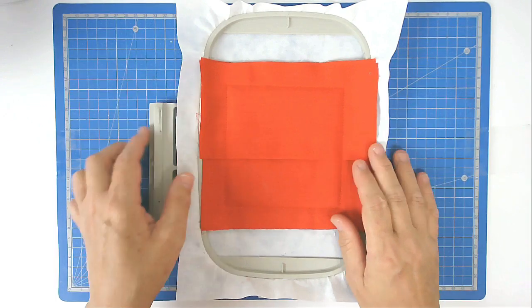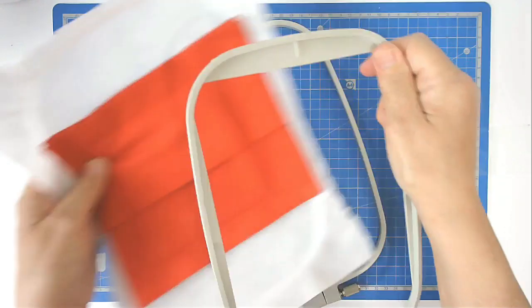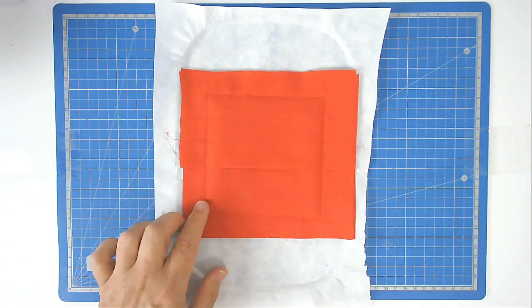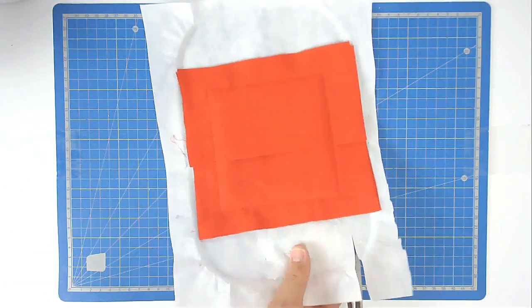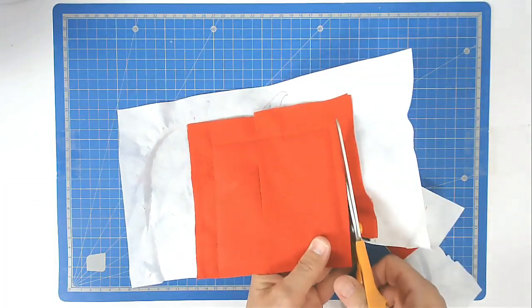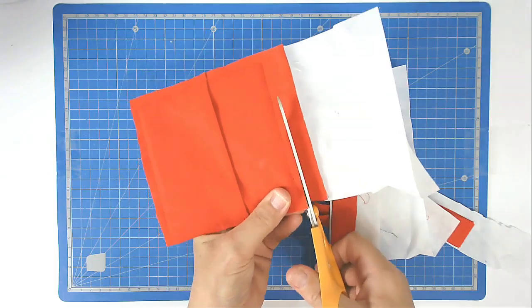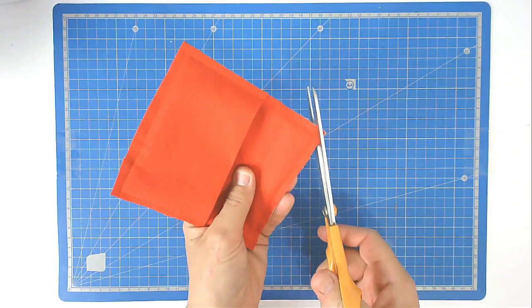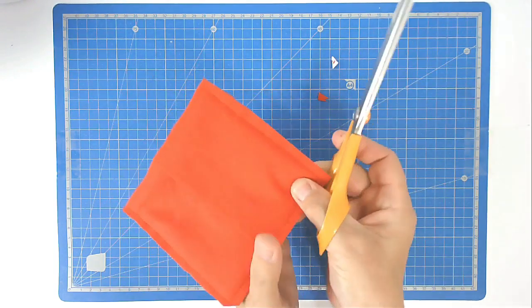Remove any tape and pins from your hoop and free this from the frame. Trim up around the outside of the stitch line leaving at least a quarter of an inch all the way around. Then angle off the corners — not too close to the stitching, but just enough to make a neat corner when you come to turn it.